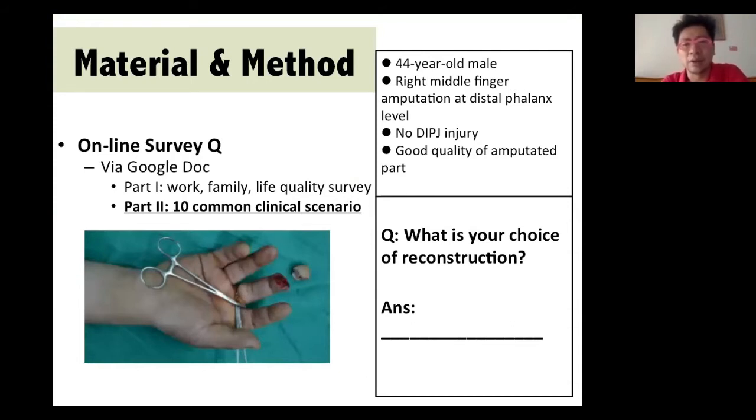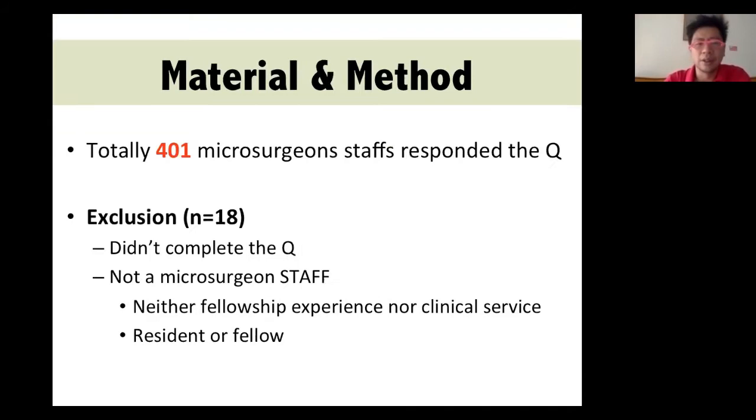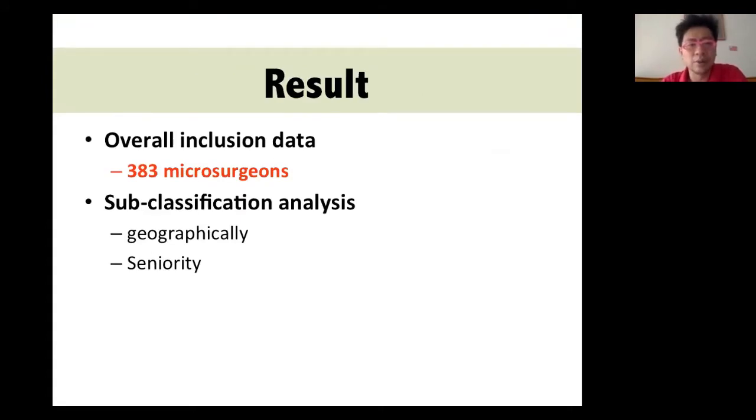In this study, we designed an online questionnaire. The scenario was a 44-year-old male suffering from a right middle finger Tamai Zone 1 amputation, no joint injury, and good quality of the amputated part. We sent this questionnaire by email and multiple social media platforms — Facebook, LinkedIn, WhatsApp, ResearchGate. In the end, we got around 400 responses and, after screening, obtained 383 microsurgeon responses.